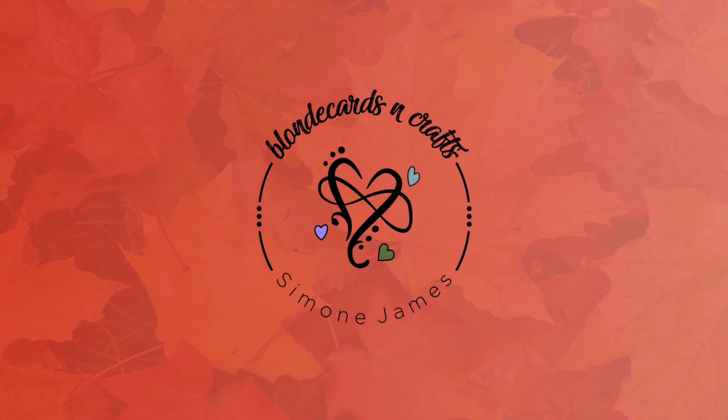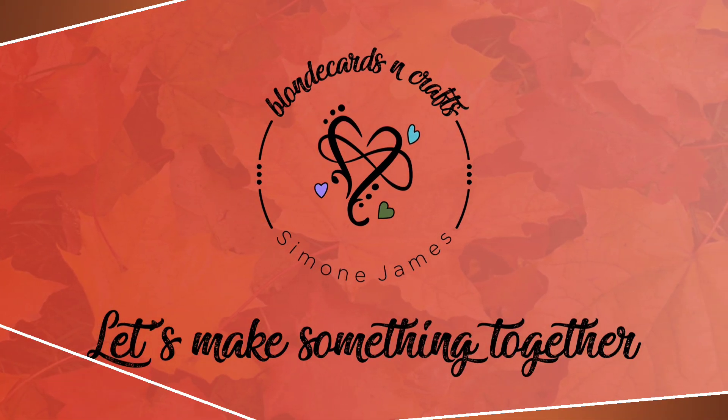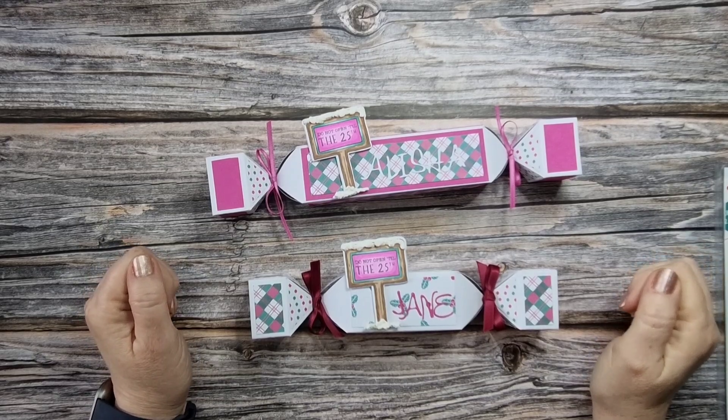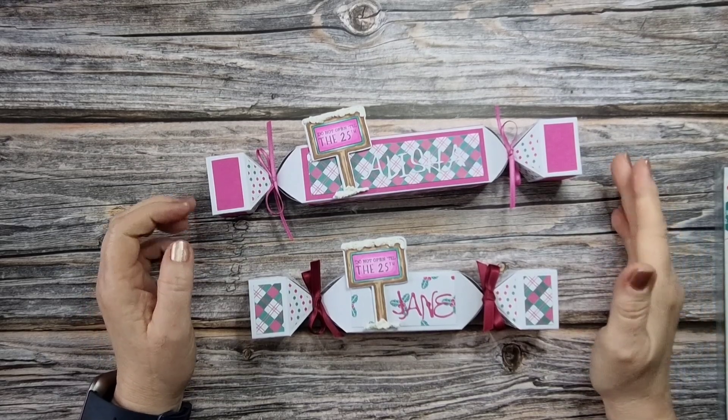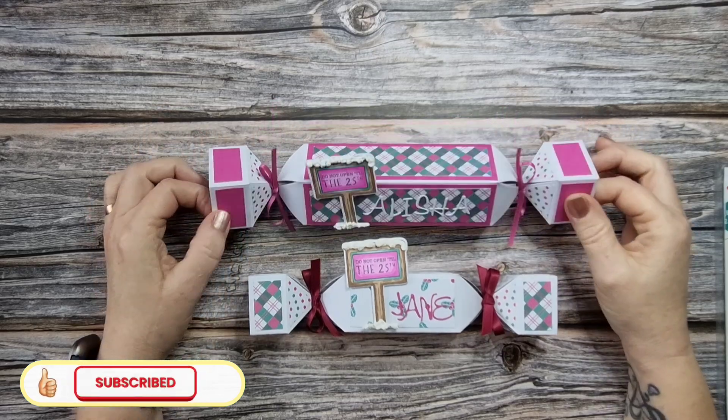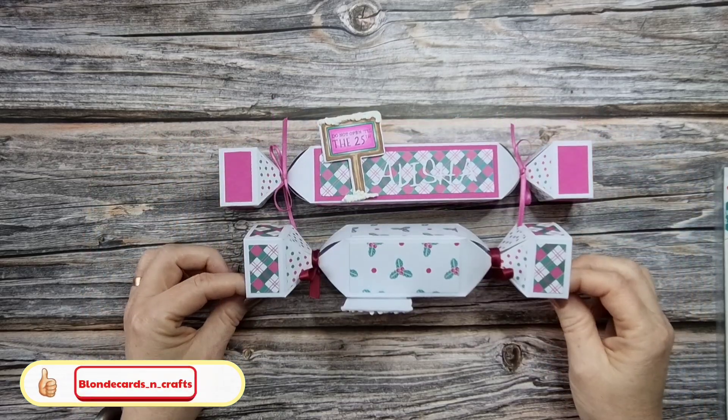Welcome to Blonde Cards and Crafts, let's make something together. Hello crafters, welcome to my channel. If you're new here, welcome back if you're a subscriber. Today I want to make these fun crackers with you.